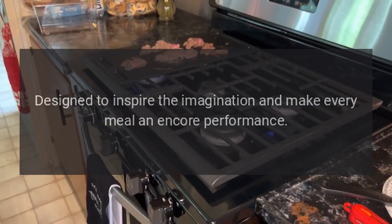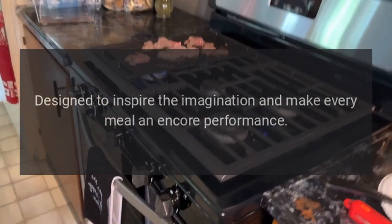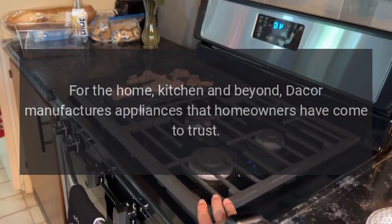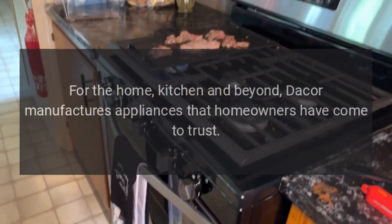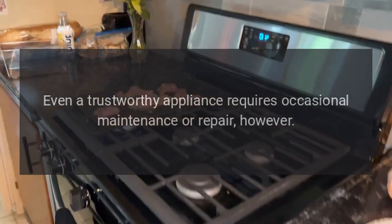Designed to inspire the imagination and make every meal an encore performance. For the home, kitchen and beyond, Dacor manufactures appliances that homeowners have come to trust. Even a trustworthy appliance requires occasional maintenance or repair, however.